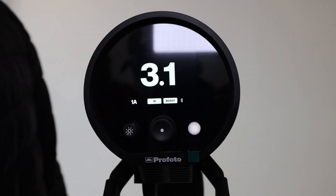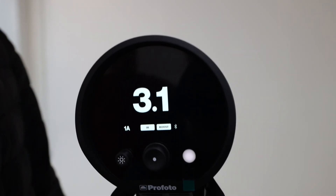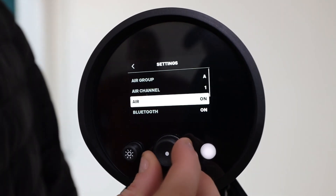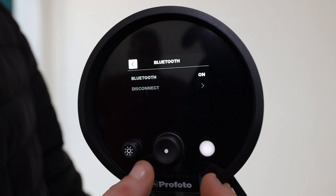Now we're going to talk about some of the features this light has. To access the menu is very simple and easy — you simply click the middle button and all your settings will be displayed. This light is Bluetooth enabled, which means you can use it with the Profoto remote.